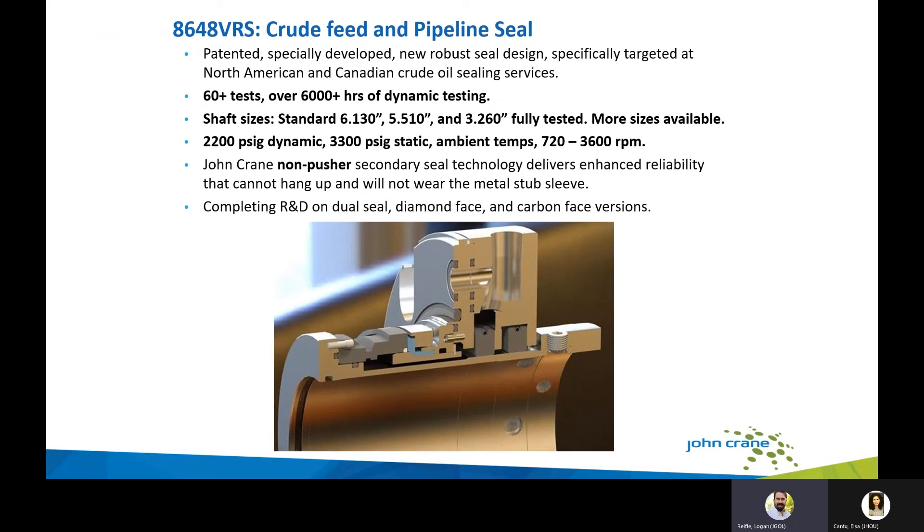The 8648 VRS crude feed and pipeline seal is a newly developed, patented, and robust seal design targeted at North American and Canadian crude oil sealing services. We have conducted far more than 60 tests over 6,000+ hours of dynamic testing across shaft sizes 6.13, 5.510, and 3.260 inches, pushing past 2,200 PSIG dynamic and 3,300 PSIG static pressures. It uses non-pusher secondary seal technology that enhances reliability and cannot hang up or wear on a metal stub sleeve — addressing industry issues with dynamic O-rings fretting into stub sleeves and causing premature failure.